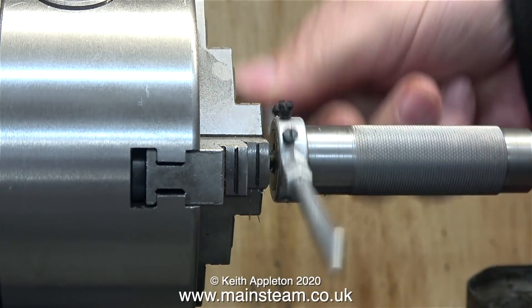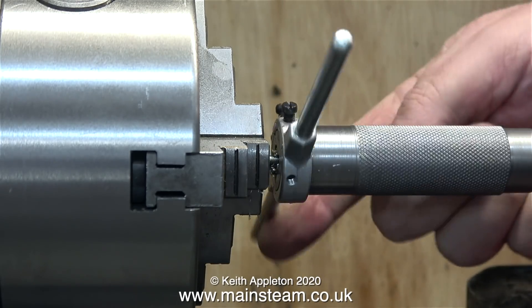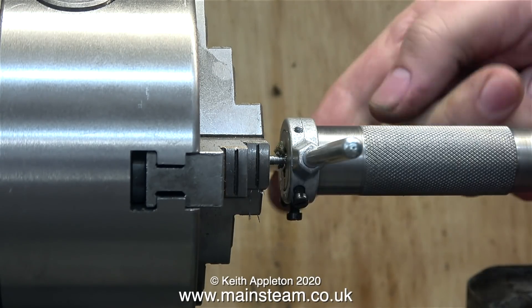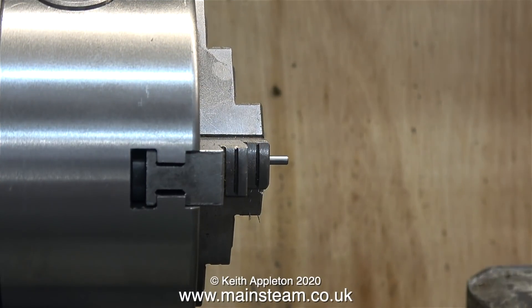To thread this 1/8 of an inch diameter bar I'm using my special tailstock die holder. It's a very simple device and very useful. It converts standard cheap die holders into tailstock die holders with a very simple adapter, and so far it works very well. I do need to make another adapter though to support the larger die stocks.